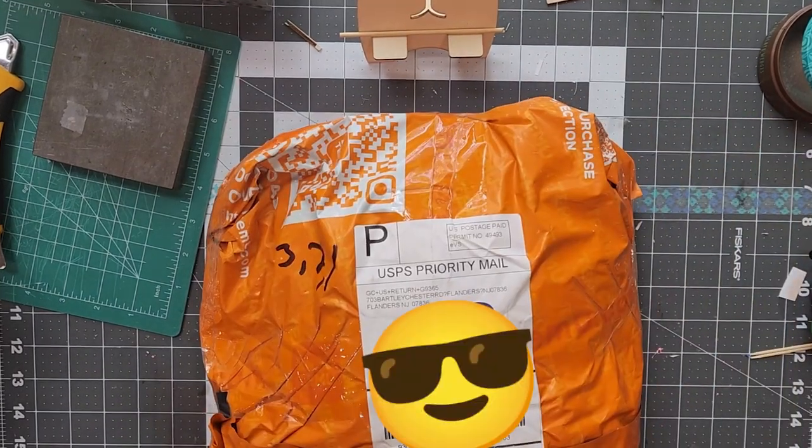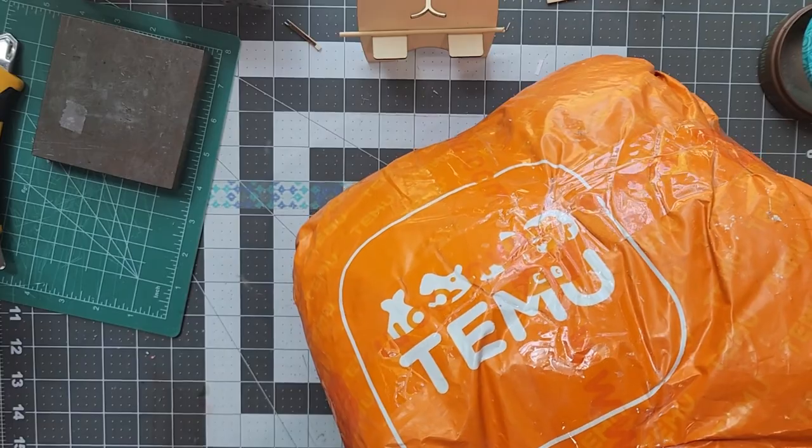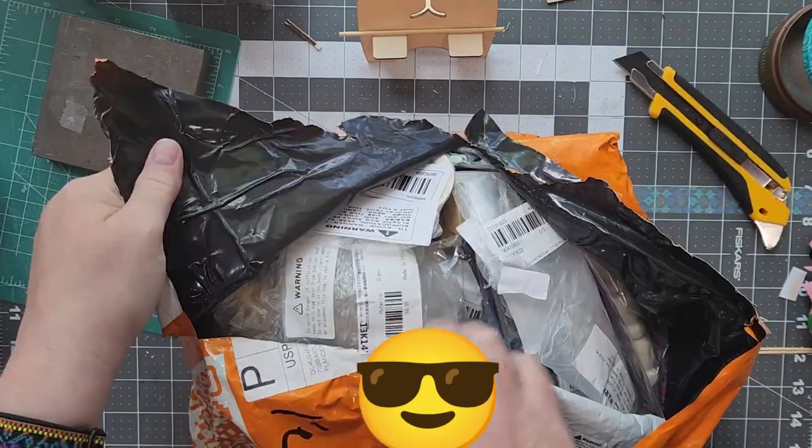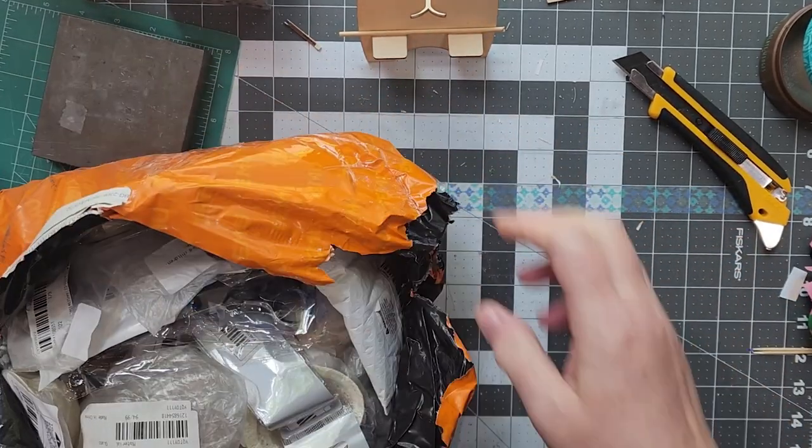Hello and welcome to another video. In today's video, I jump on the Temu bandwagon and unbox some miniatures, hopefully suitable for my future late Georgian style cabinet house.